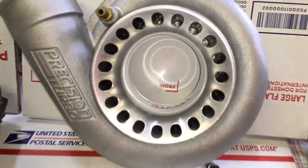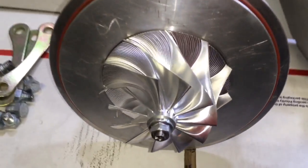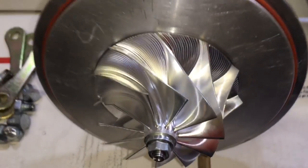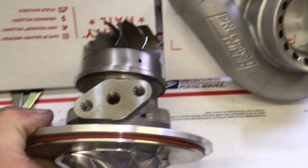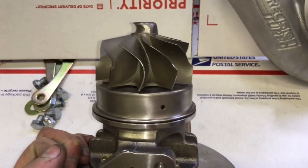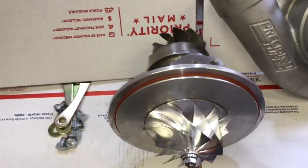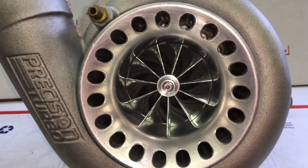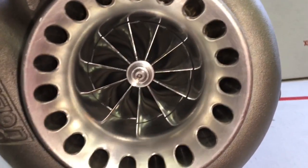The two millimeter super back compressor plate is nearly impossible to find these days — that's one part I do want to start offering. I just happened to find one I had laying around, so I machined it for the GTX 3582r compressor wheel, which has a 2.35 millimeter super back height. That fits on the two millimeter plate pretty nicely. I then machined the compressor housing so it would fit the wheel. Once all that machine work was done, it's a direct fit and it looks and will flow really nice.